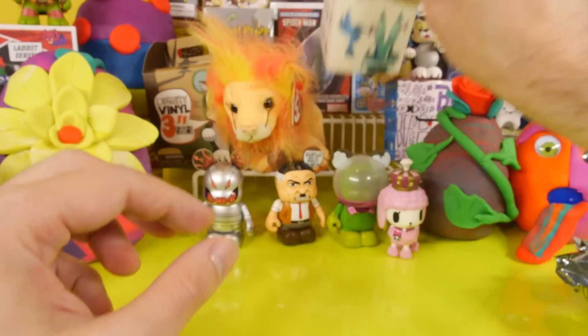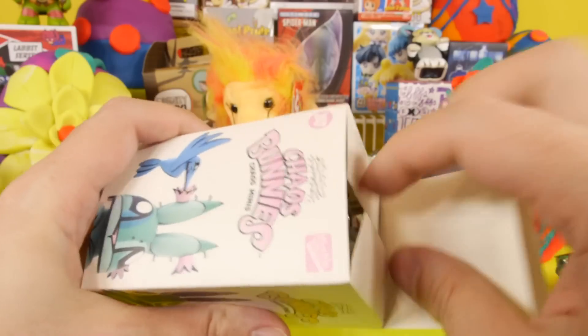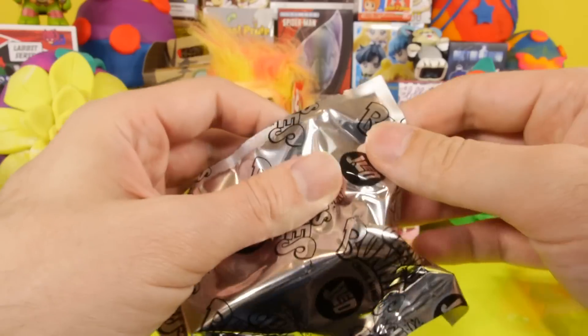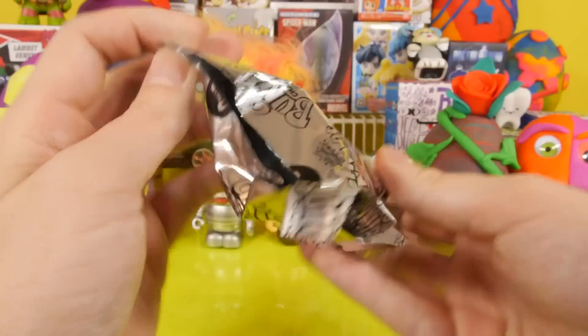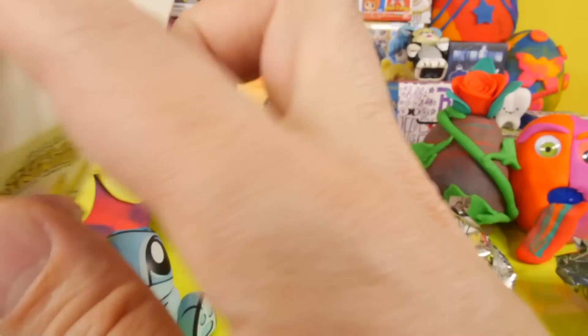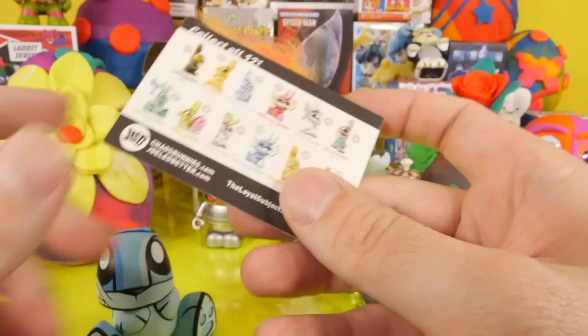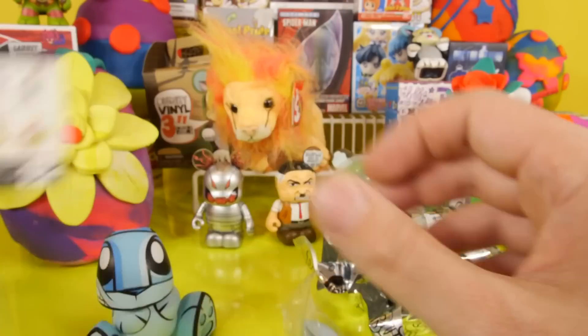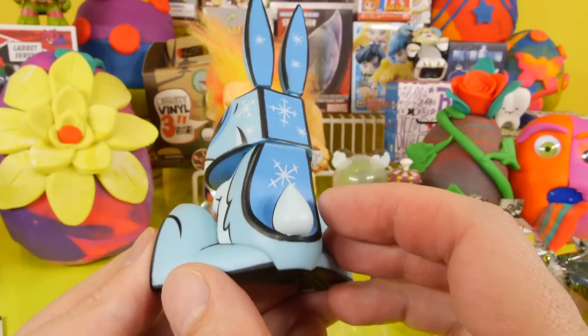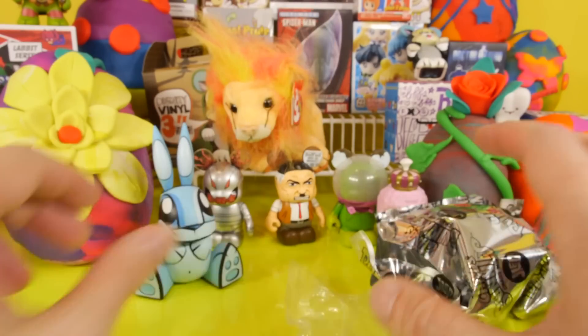Let's open up the Chaos Bunnies. We haven't done one of these in a very long time, and we've been getting some comments asking when we're bringing them back. I still have like three left. It looks like we got the Snow Bunny. Here's a look at our Snow Bunny with the ears on. That's one of the more cuter ones in that series.